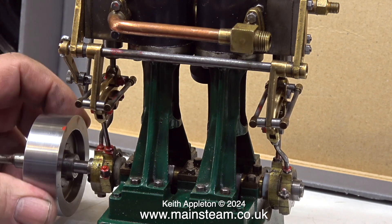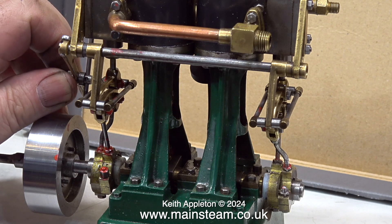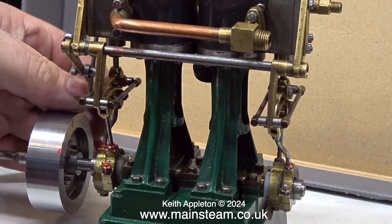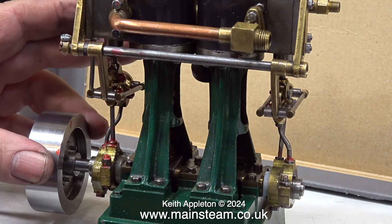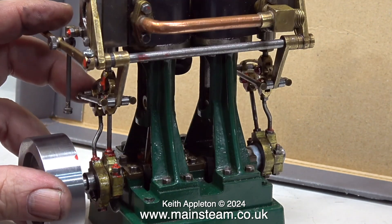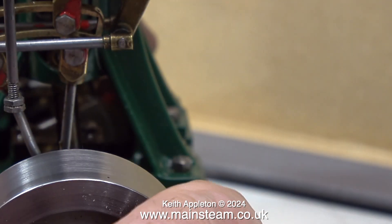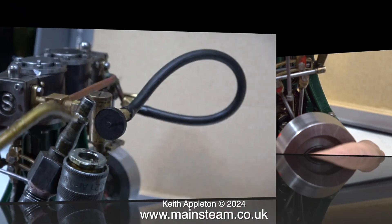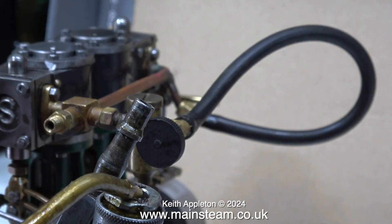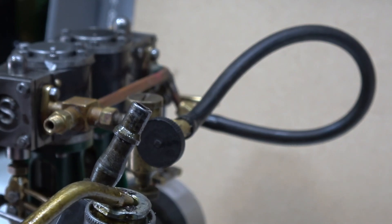A Stuart Models Double 10V with reversing gear. The customer reports it doesn't run very well at all, sometimes needs a push to start, and has no power. My first impressions: the engine seems quite well engineered. I don't like the way the flywheel is such a great distance from the eccentrics, right on the end of the crankshaft. The flywheel is loose on the crankshaft and there's some play in the front bearing.